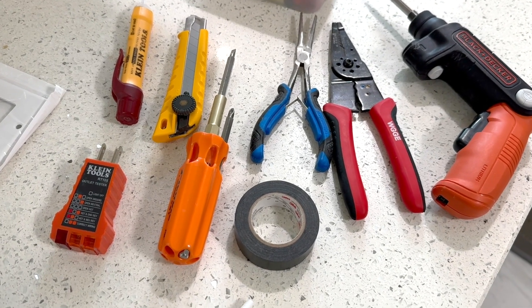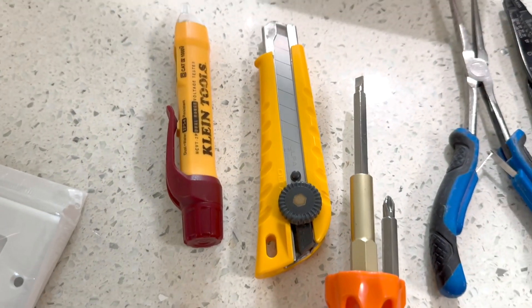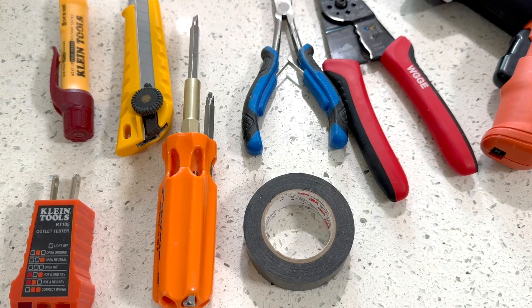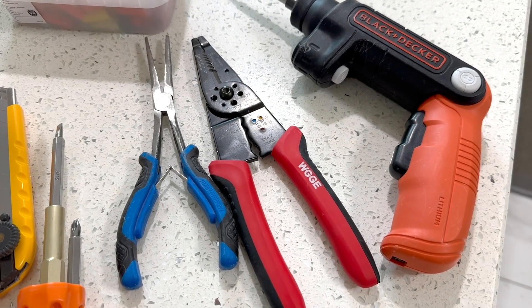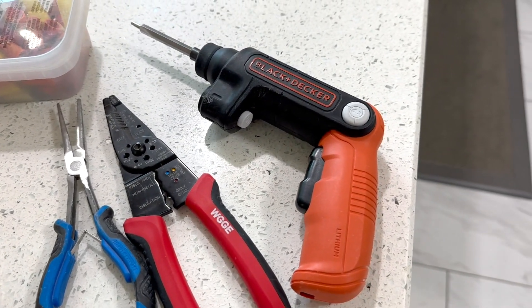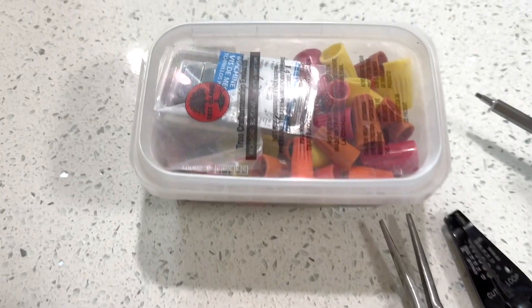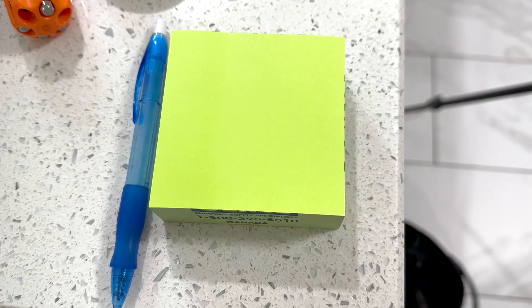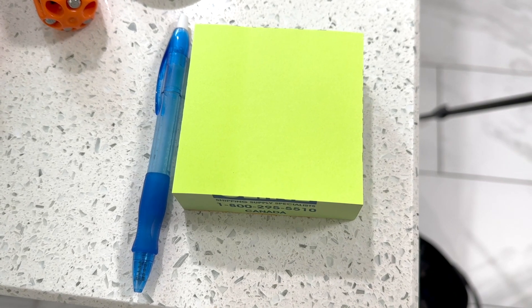These are the tools I will use today: Klein Tools receptacle tester, Klein Tools touchless voltage tester, a knife, multi-bit screwdriver, electrical tape, needle nose pliers, wire stripper, and a Black and Decker electric screwdriver. I would also like to keep some extra wire nuts and some sticky notes so I can make note of wire colors and other things if I need to.